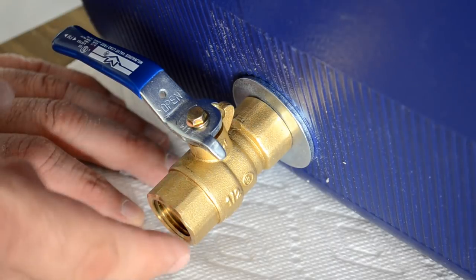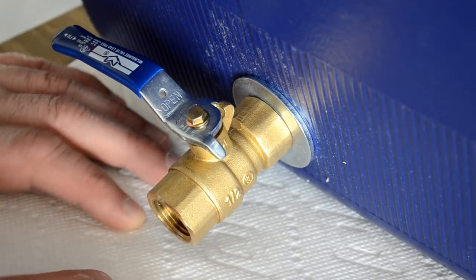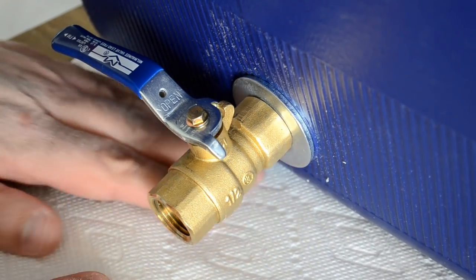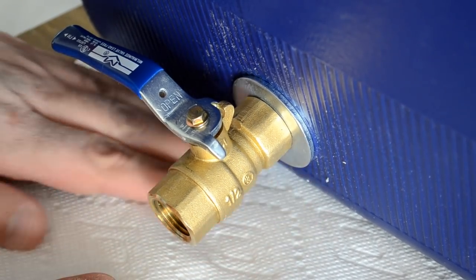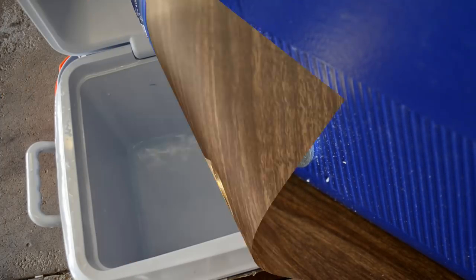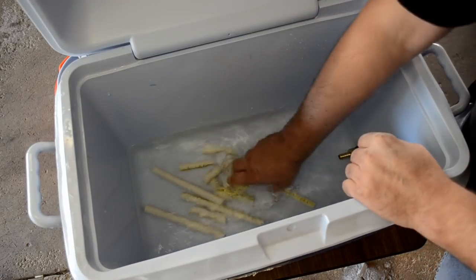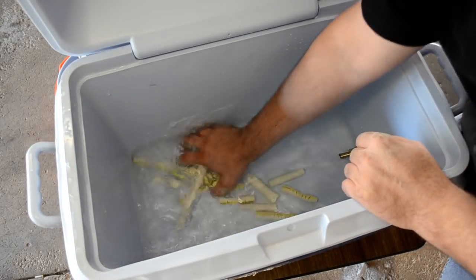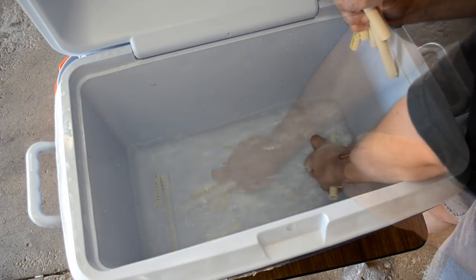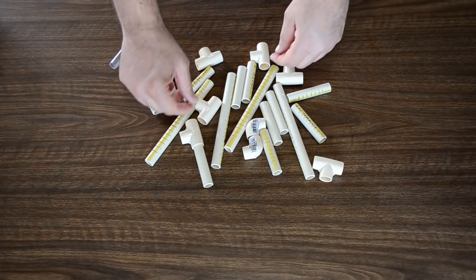Back to the leak test. The whole time I was cutting slits in the pipes — probably over the course of about an hour off and on — the cooler has been sitting here with no drippings, so this tells me it's good to go. Before I dump the water, I'm going to go ahead and rinse the dust off these pipe pieces. Alright folks, let's build.